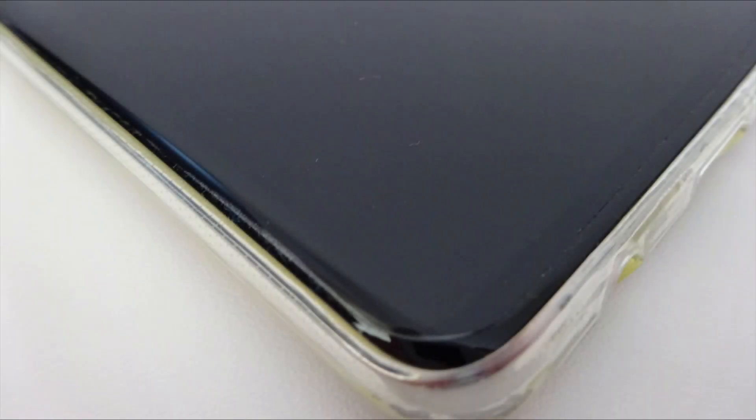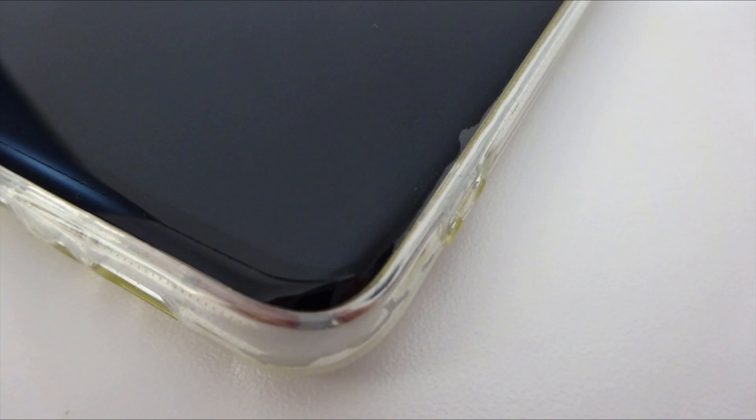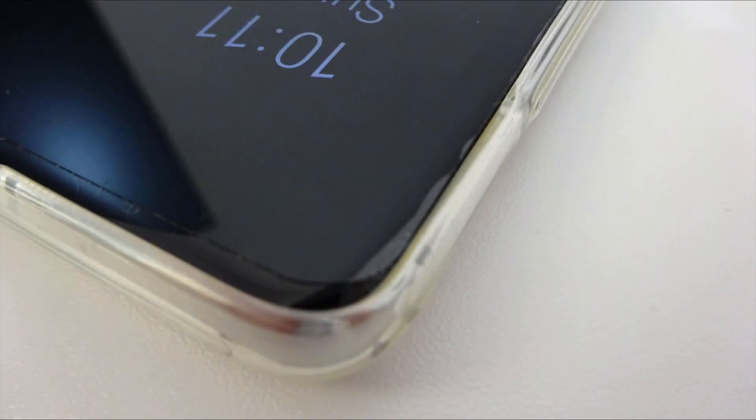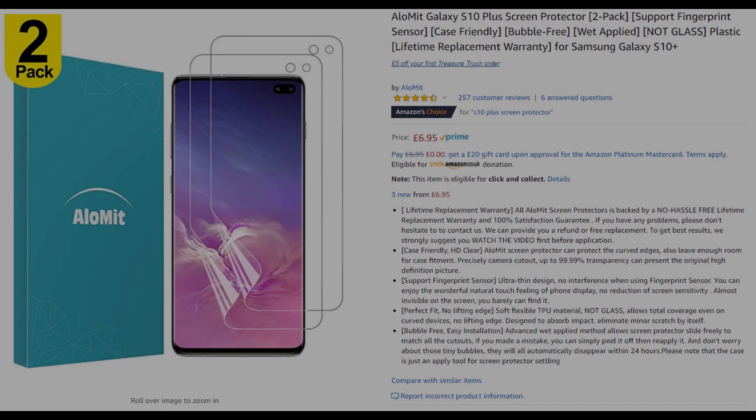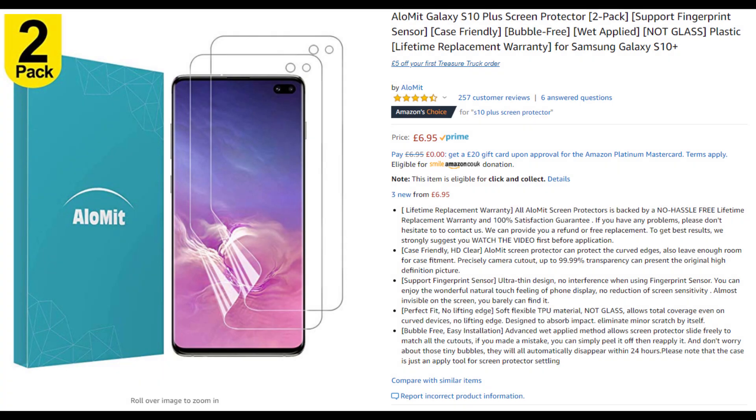Here's what the screen protector looked like straight after application — you can see there are a few white ghosting marks around the corners. What I did was keep pressing down whenever I saw a ghost mark, and eventually it stuck pretty well. Here are a couple of shots about a month later, and the only one left is a very slight white mark in the top left corner. Overall I've been quite impressed with the AloMit screen protector — they haven't sponsored this video, but I'll put a link in the description. I've had no issues whatsoever with the fingerprint recognition.